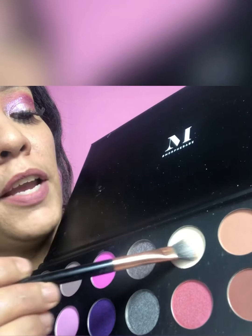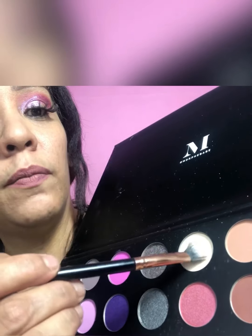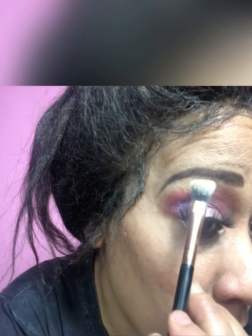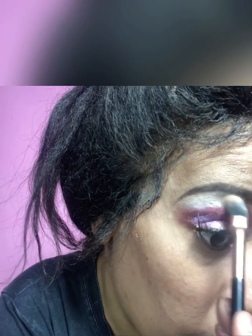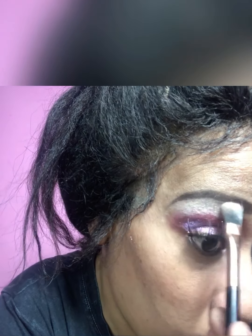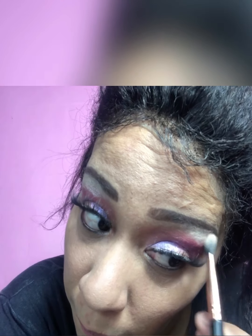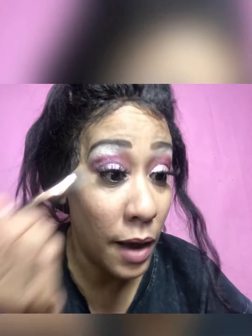Everything is looking good and blended out. Now we're going in with the color Pearlfection — it's like a beige, almost white color. I'm going to take that and go over the top of my eyes. These are amazing — I'm just loving them.